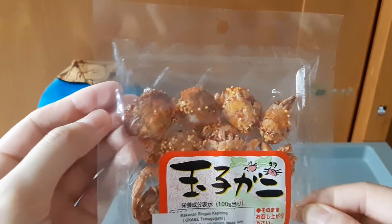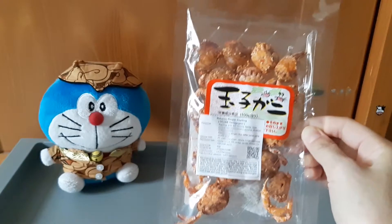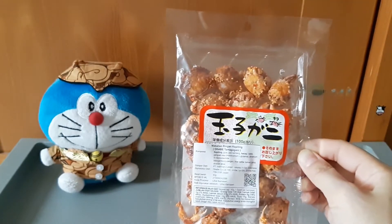Kemasannya ini sayangnya nggak ada ziplocknya. Jadi kita harus pastikan kalau habis dibuka, dikaretin, taruh di kulkas, supaya tetap garing. Saya ambil piring dulu ya guys.